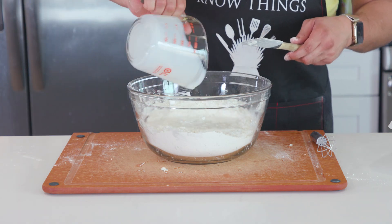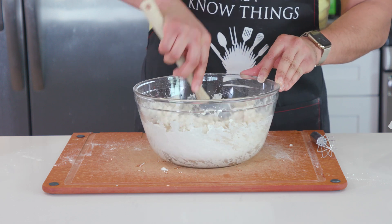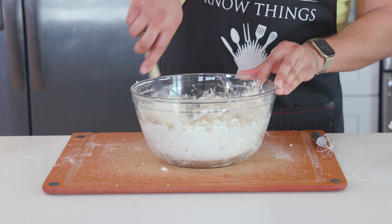Once incorporated evenly, I'll add in 1¼ cups of cold buttermilk and give that a good mixing as well. It should form a very loose dough, and then it's time to make a fun little mess.